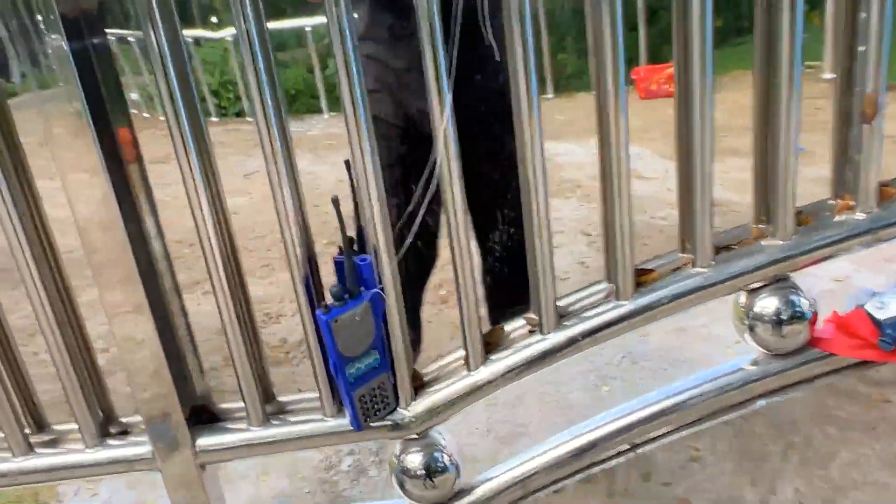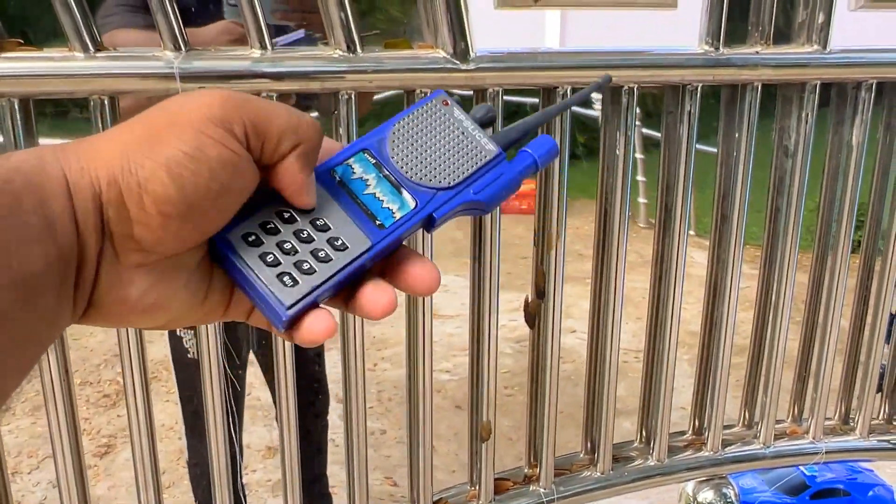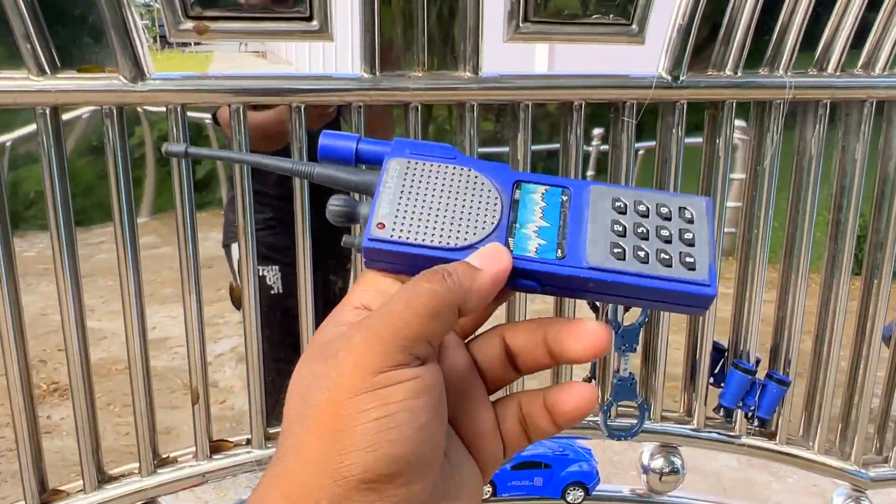So, first of all, guys, this is a police toy walkie-talkie. This is a police toy walkie-talkie.